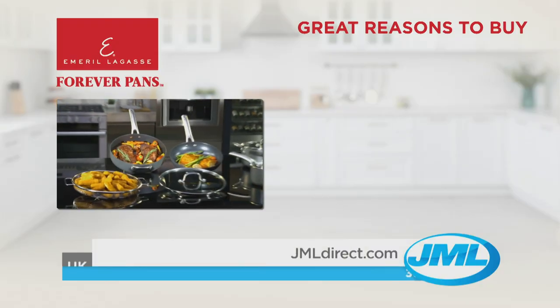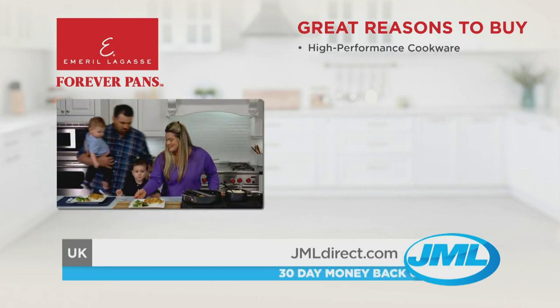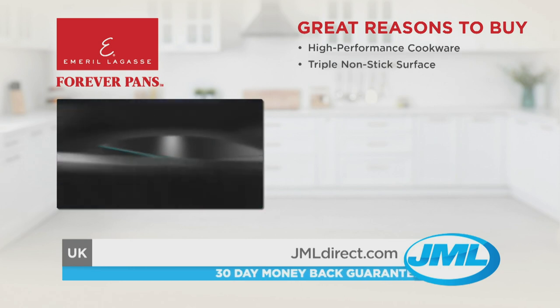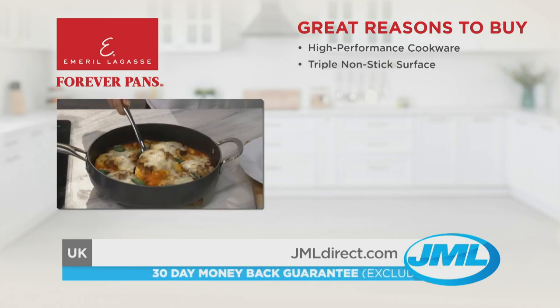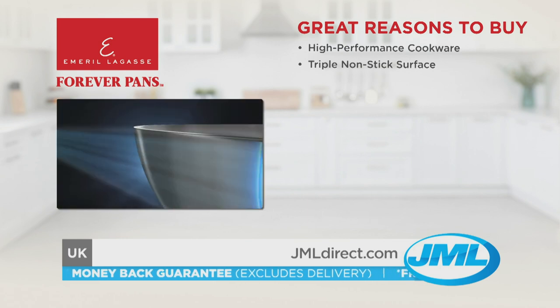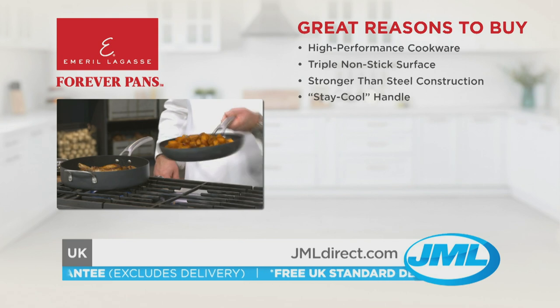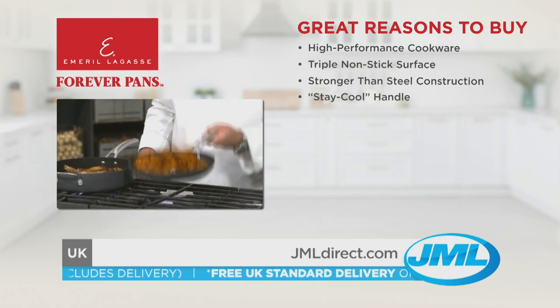With Emerald Forever Pans, you're getting incredible high-performance cookware that will help you cook the perfect meal for the family. With its triple non-stick cooking surface, you can cook healthy meals using less oils and fats. The double-anodized construction makes them stronger than steel.